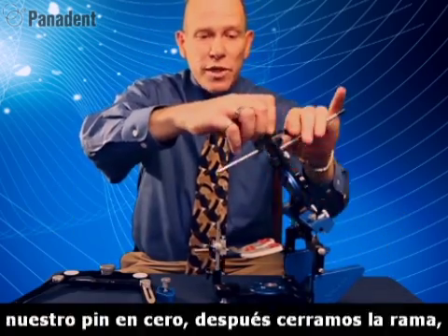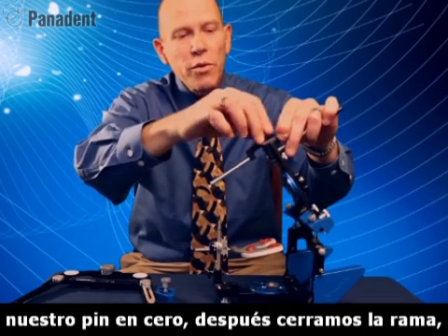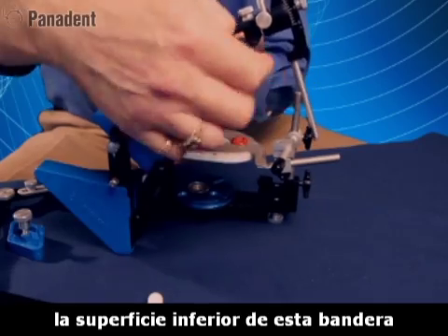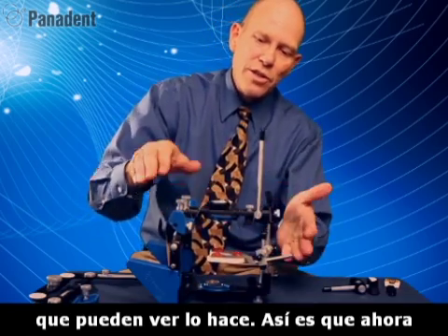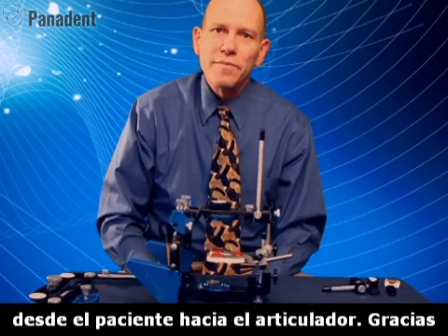Now if I set the incisal pin at zero, then when I close this frame down, the top of this pin should equal the bottom surface of this flag, or the bottom surface of the upper frame here — which you can see it does. So you can see how this has all been engineered from the patient to the articulator. Thank you.